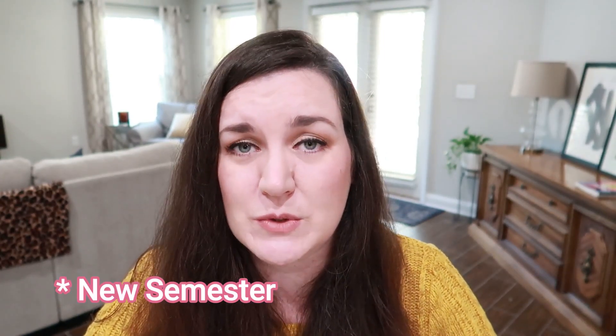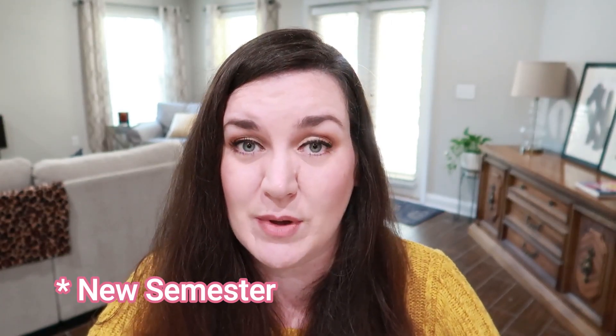Hey guys, my name is Nikki and I want to welcome you here to Carry Grace. It has been a minute since I have filmed a video. If you are not new around here, you know that I decided to take a little bit of time off just to kind of refresh, recover from Christmas, gear up for a new homeschool year, all of those things. But we are back.